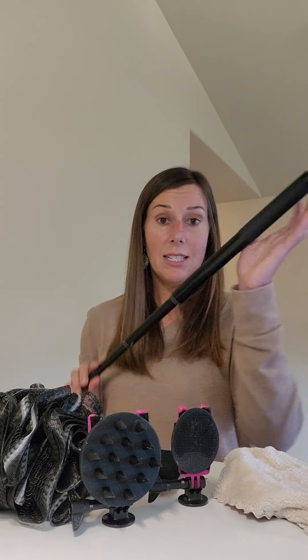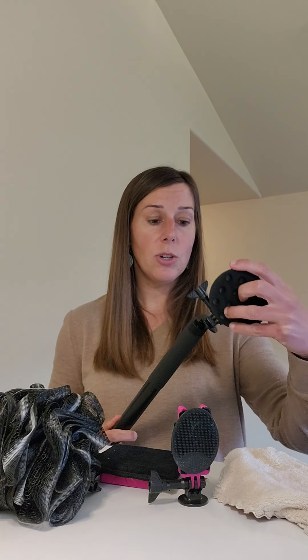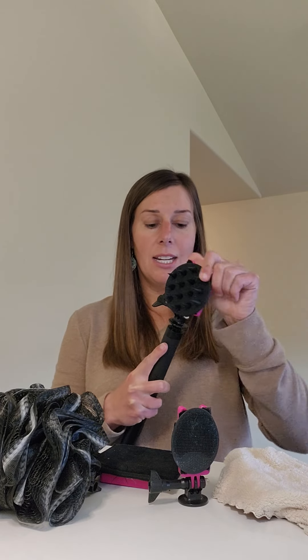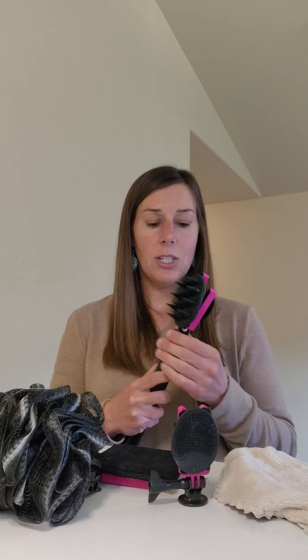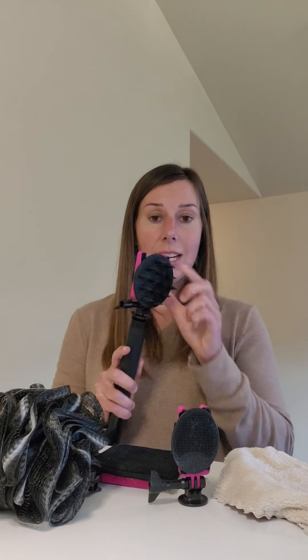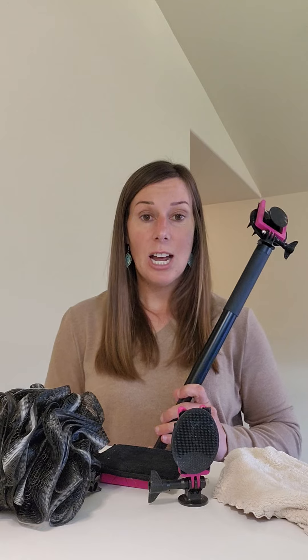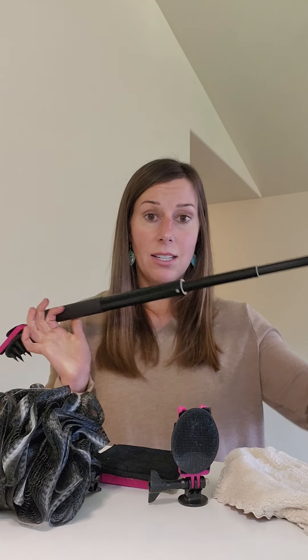The nice part is the dual attachment here, so I can go ahead and put a different scrubber on the other end if I like. I'm just tightening it on, making sure it's nice and tight, getting it at the angle that I want, tightening it up, and then I am ready to go and shower in a way that I can reach everywhere I need to.